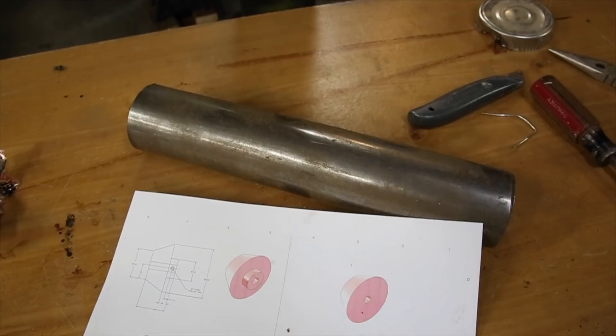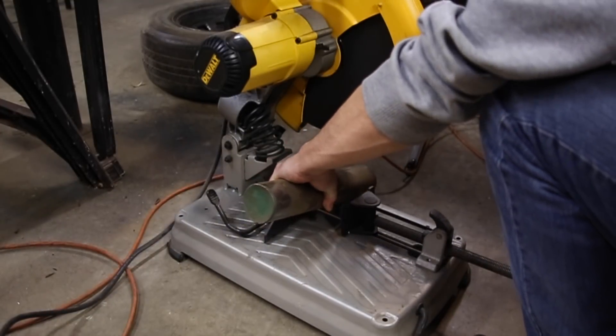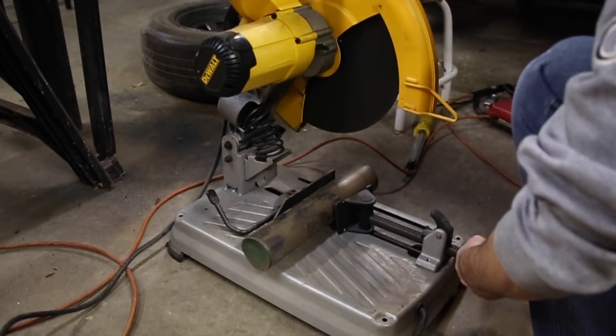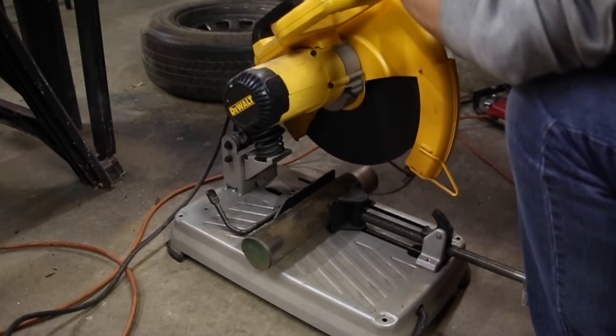I haven't worked with material of this magnitude before, so it's a bit intimidating. However, I was curious how well the mini lathe would handle it. Also, I thought it would be fun to see if I could actually make something useful based on someone else's drawings.